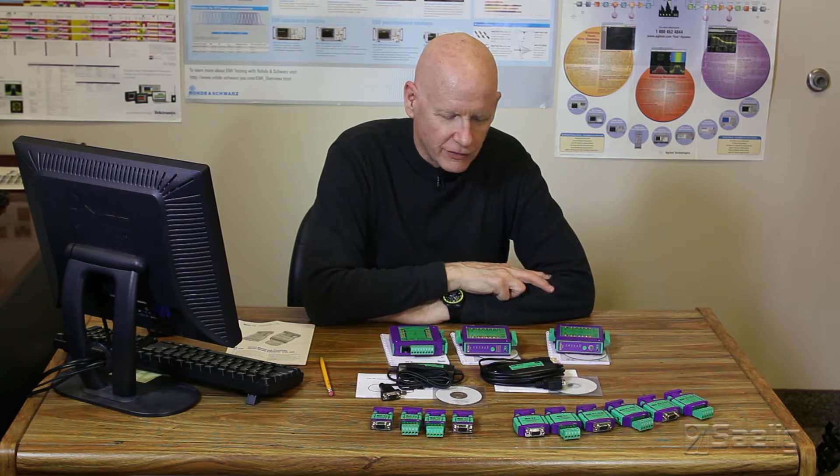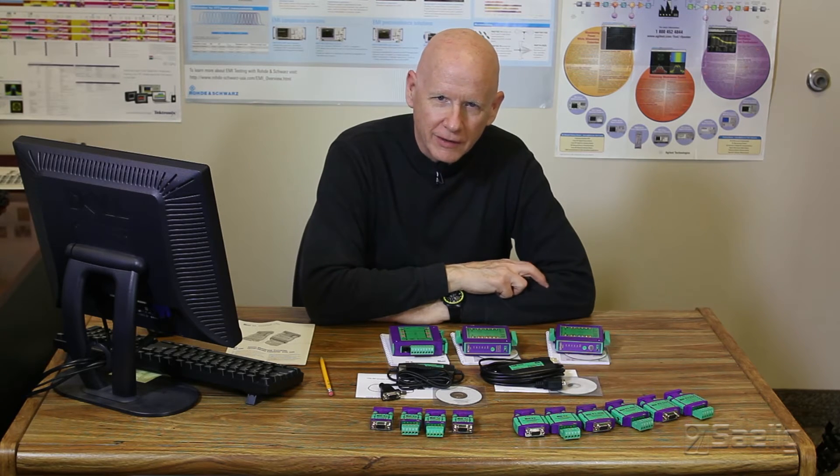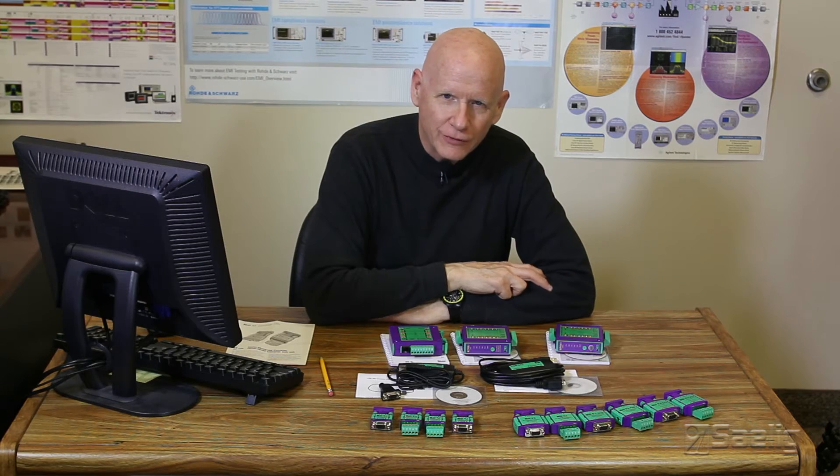So that's just a very quick overview of the KK Systems line — a very successful, high quality line that we provide. If you have any questions, please feel free to give us a call, and thanks for watching.